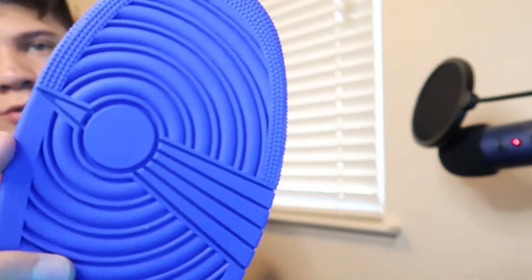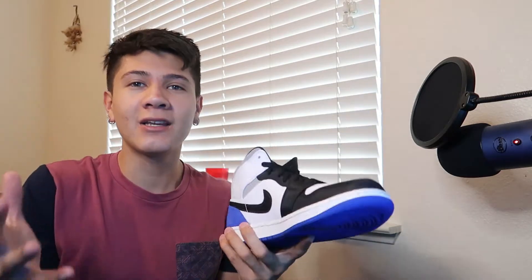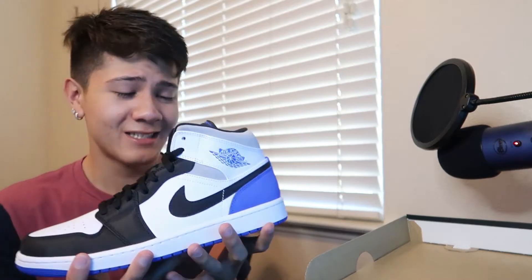The bottoms are blue. I'm trying to get the red pair of these — the red pair would go crazy. Imagine having the red pair and the blue pair side by side. When I do get the red pair, stay tuned because I'm gonna have both of them side by side so you guys can make the comparison of which one is better.